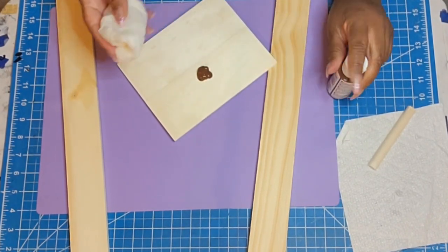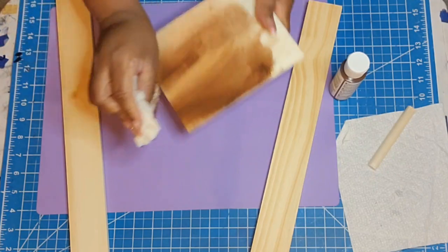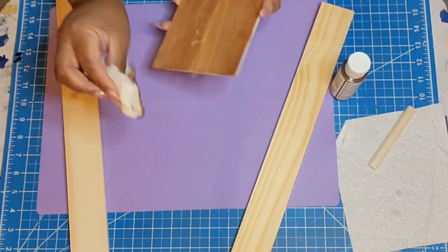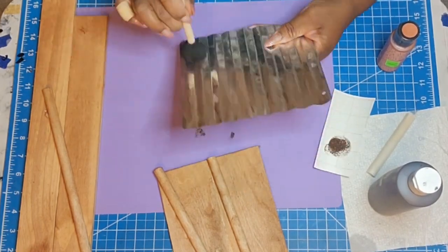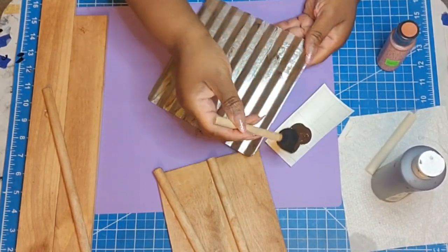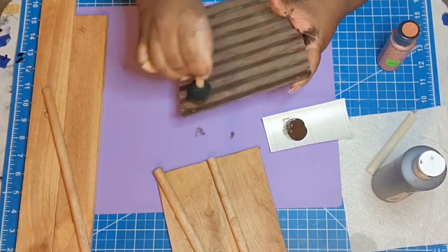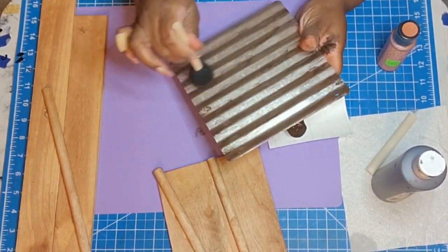I'm taking two of the 18-inch wood pieces from Dollar Tree. You can also do this using five-gallon paint stir sticks from a home improvement store — just cut off the handle part and it would be literally the same size, maybe a smidge thinner. Here I'm taking this galvanized sign from Dollar Tree and going in with some burnt umber, giving it a heavy distressed look, trying to make it look super dirty. On the wood I used some Americana staining oak gel stain.